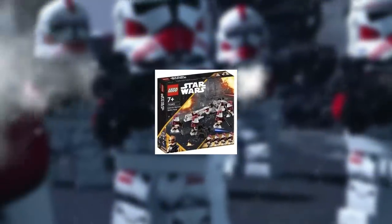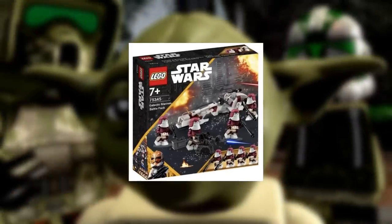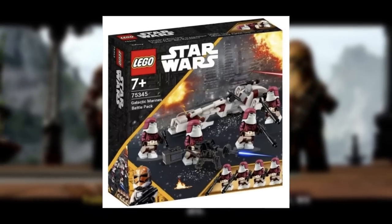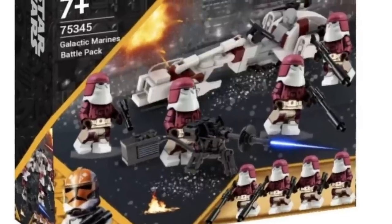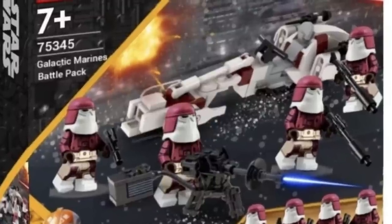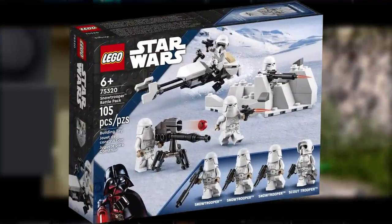For this particular custom set, it comes with an E-Web and also a bark speeder. Though you could include whatever since you don't really see any smaller Republic vehicles in the bridge scene from Order 66. This is the Galactic Marines battle pack — something LEGO has not made before, though it might be too similar to the Snowtrooper battle pack. Maybe in the next couple of years we get this one, but I would absolutely love this set.